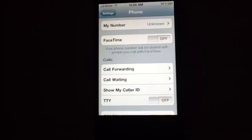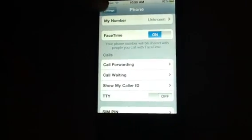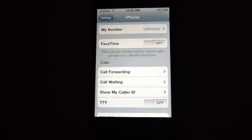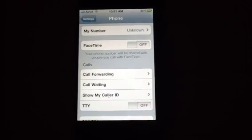Let me show it to you one more time — FaceTime on. Let's go back, and back again, and it's off. So guys, if anybody knows the answer for this or has any suggestions, please let me know. Thank you.